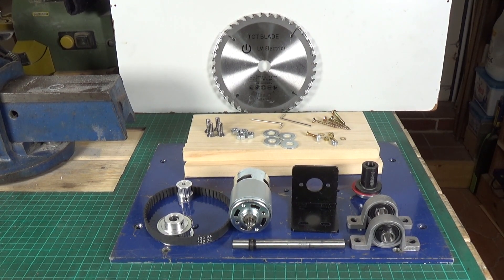So what's all this lot for then? After the successful use of the 775 DC motor - this little matey here - on the mini drill press, I actually bought two at a time. They're so cheap, they really are amazing value for money. I thought, what else can we use it for?